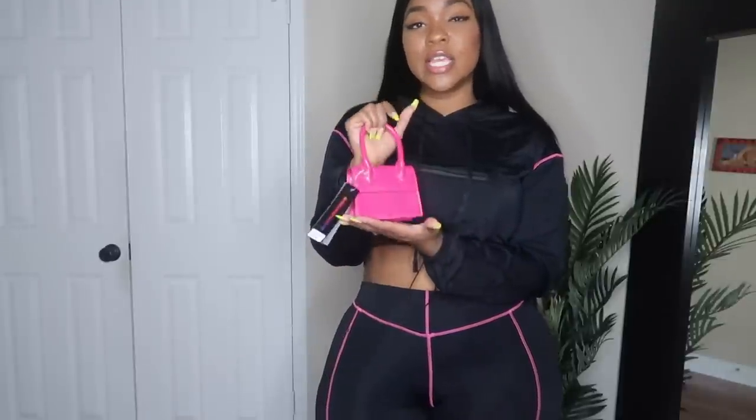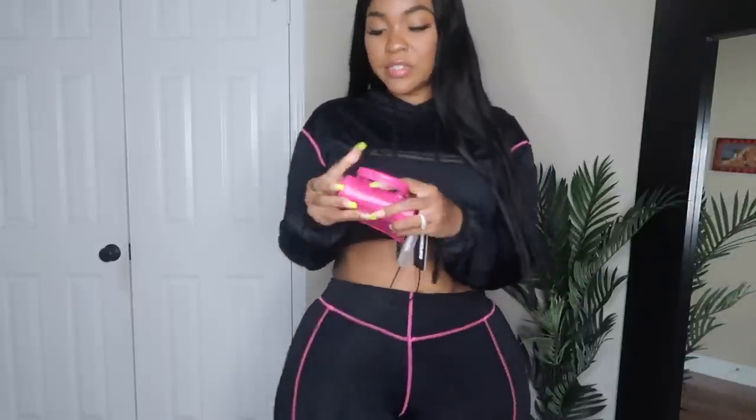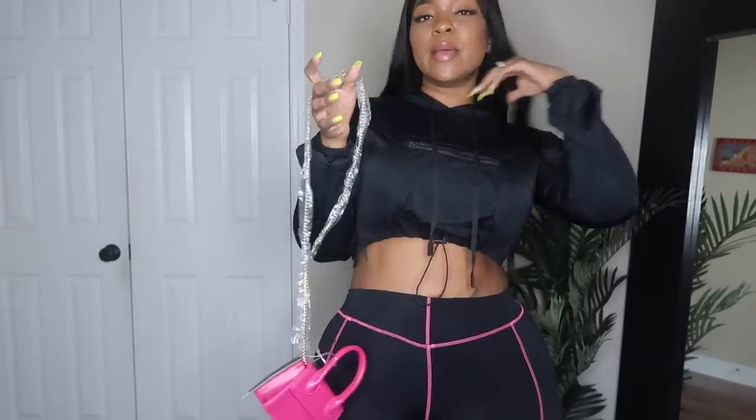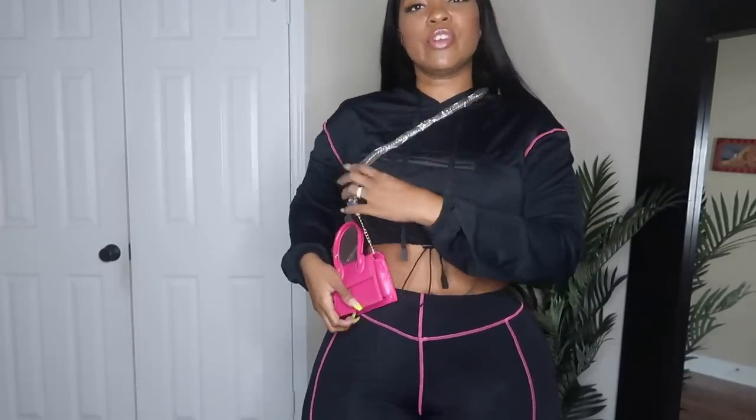Next thing I want to show you guys is this little bag here. It is so tiny. The mini bag trend is so, so popular right now. The only thing you can probably fit in here is a little bit of cash, your car keys, and your ID. I don't even know how you're supposed to carry this — do you just carry it in your hand? I've seen some girls carry it crossbody; it does have a strap. It comes very short on the shoulder, but you could also put it around your waist. I've seen some girls wearing it like this as a fanny. That's kind of cute — wearing it as a fanny.